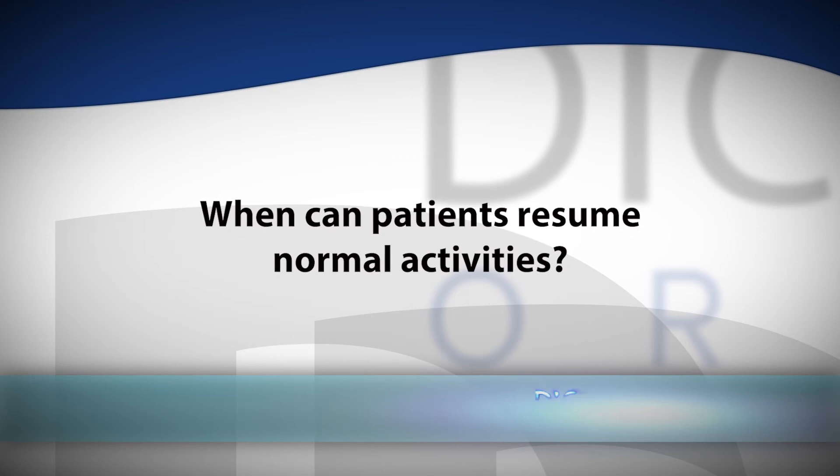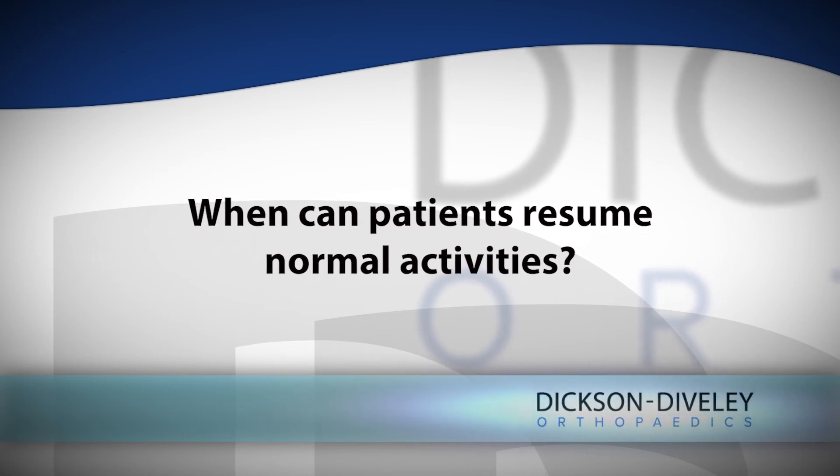Once you wake up from anesthesia, you go home. Give yourself another 10 to 14 days and the pain you've had in your knee hopefully will be gone. Patients can resume normal activity the following day. The only thing that usually hinders them is the anesthesia from the prior day — they might be a little groggy. After that, there are really no restrictions. I let them get in the pool, the hot tub; they can go to work, they can exercise as they see fit.